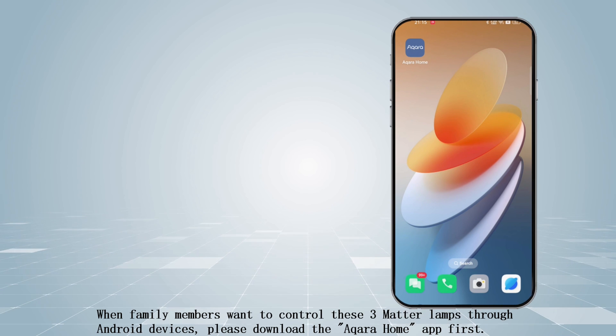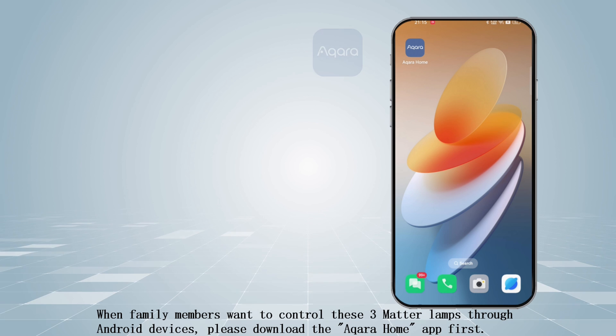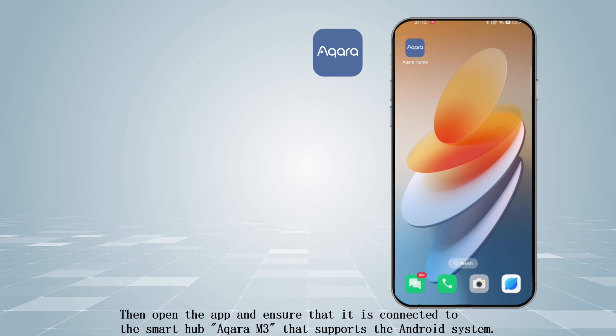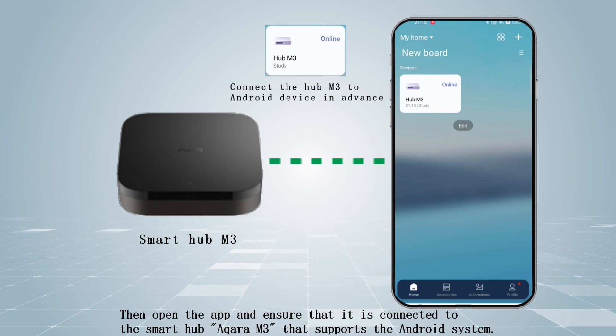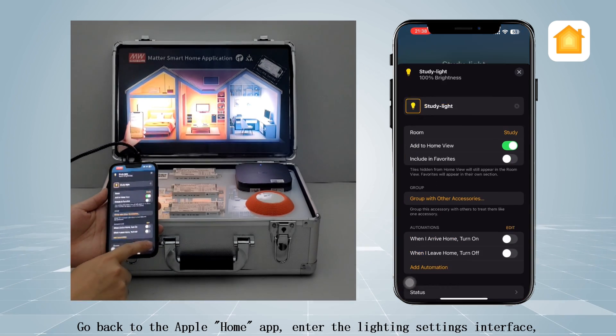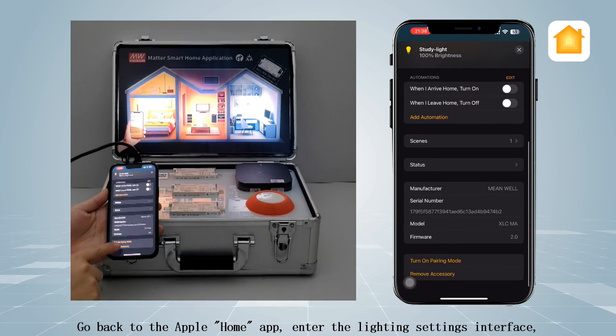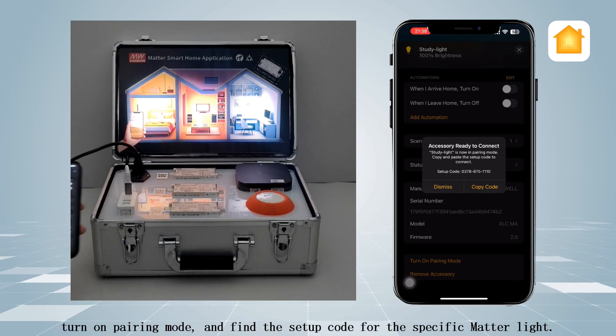When family members want to control these three Matter lamps through Android devices, please download the Acra Home app first. Open the app and ensure that it is connected to the smart hub Acra M3, which supports the Android system. Then go back to the Apple Home app, enter the lighting settings interface, turn on pairing mode, and find the setup code for the specific Matter light.